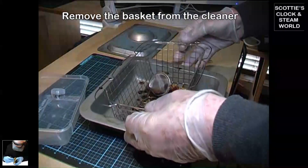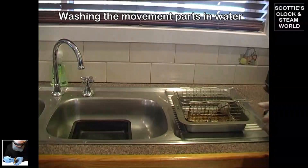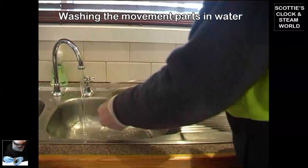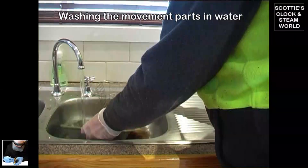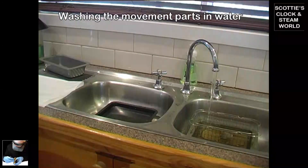We'll remove the basket with the parts in it, then take them outside and wash off the ultrasonic fluid. We can soak and splash water on them, then transfer the parts to another tray with clean water in it.